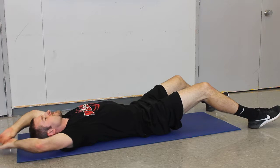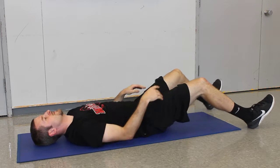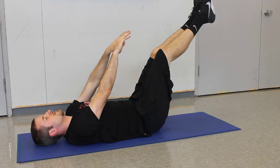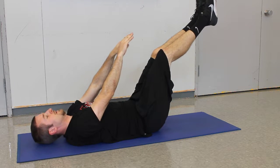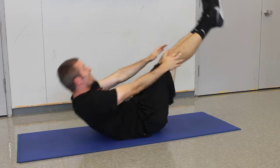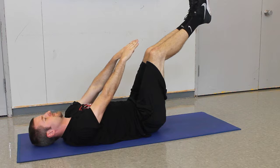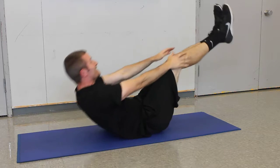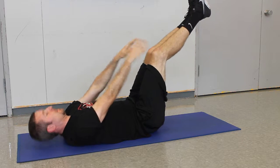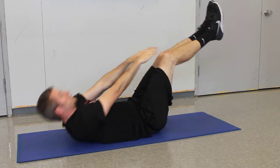The next one is the V up. He's going to take his feet and point them somewhere between 45 and 60 degrees from the floor, then curl up and reach for his toes and come back down. He raises up, holds it, and comes back down. A little easier when you're short, not so much when you're six foot six like Travis.